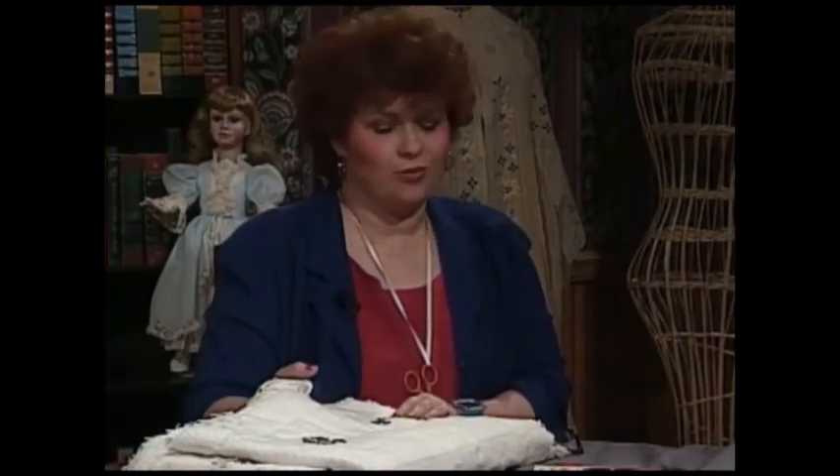Thank you so much, Kathy — this is such a beautiful quilt. I would really like to have one of these silk ribbon embroidery quilts. Next I have for our viewers a beautiful lingerie bag made totally quickly and easily on the serger.